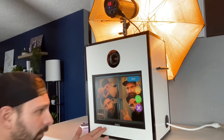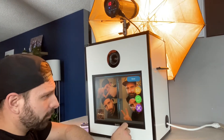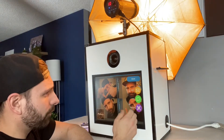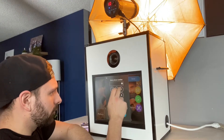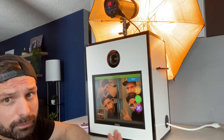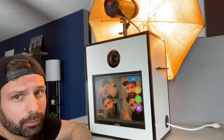Then it's ready to send to your guests. They can email it, text message it, or scan the QR code and it will instantly send them the link to the photos. We're just going to quickly text it to my phone — we put our phone number in and it's sent right away, so you can see how the process works.